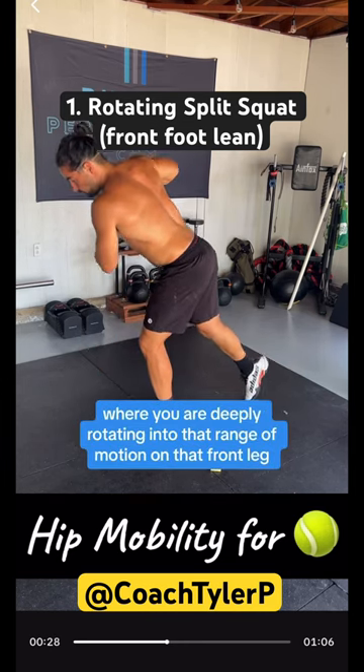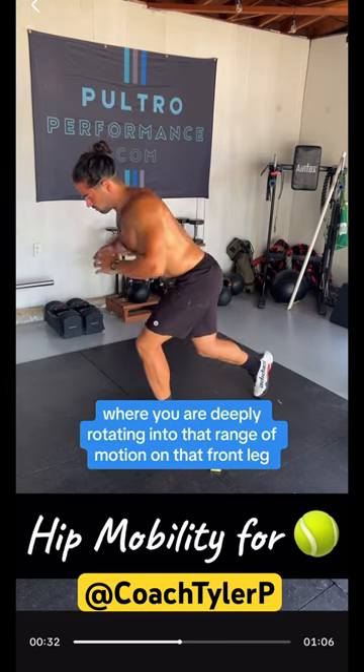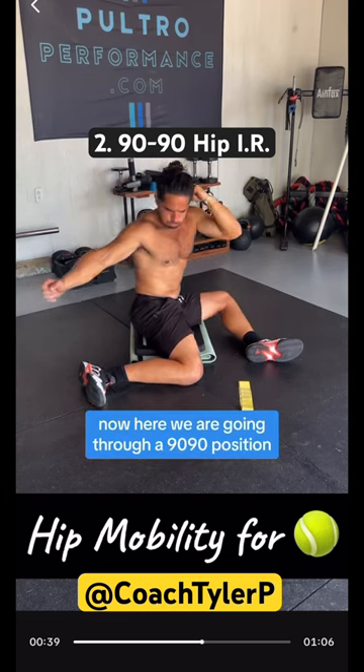It is basically a lunge where you are deeply rotating into that range of motion on the front leg — targeting the glute and internal rotation of the hip. That is an excellent one. Now here we're going through a 90/90 position.